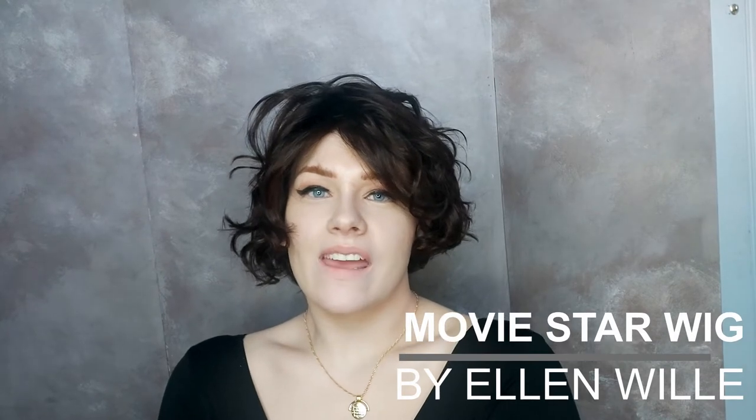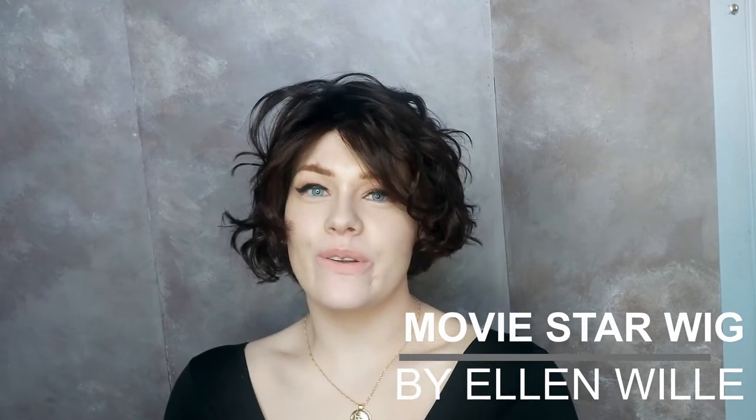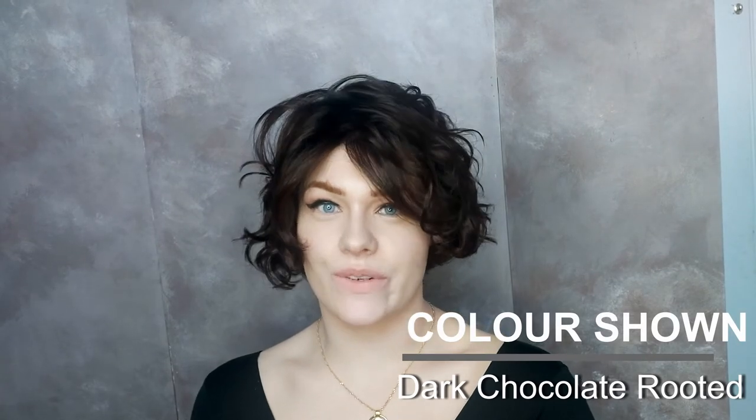This is the Movie Star wig by Ellen Villa from the Perrucci Collection. This wig is short, curly, and made with synthetic hair. I'm wearing Movie Star in the colour Dark Chocolate Fruited.